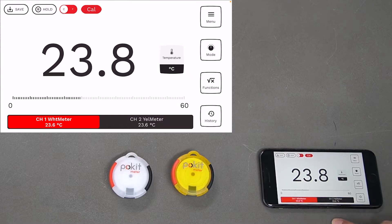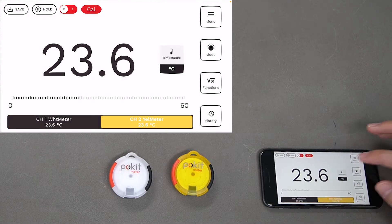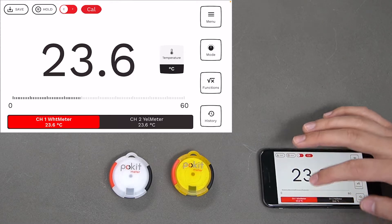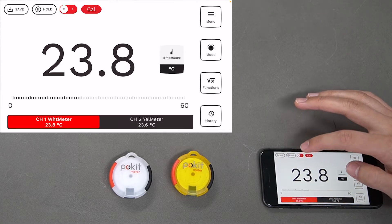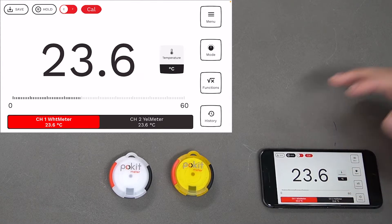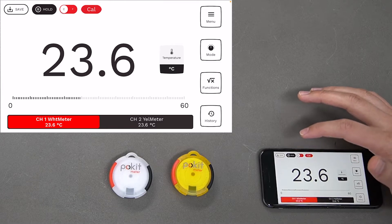You can see the two different channels at the bottom here — the white one on the left and the yellow one on the right. This one's already in temperature mode. You can switch these between Celsius and Fahrenheit by pressing the button up the top. You can also hold a value, which will hold that temperature for however long it is selected.